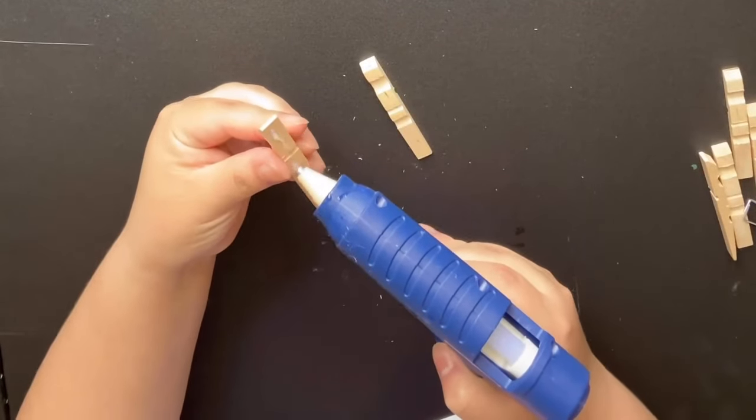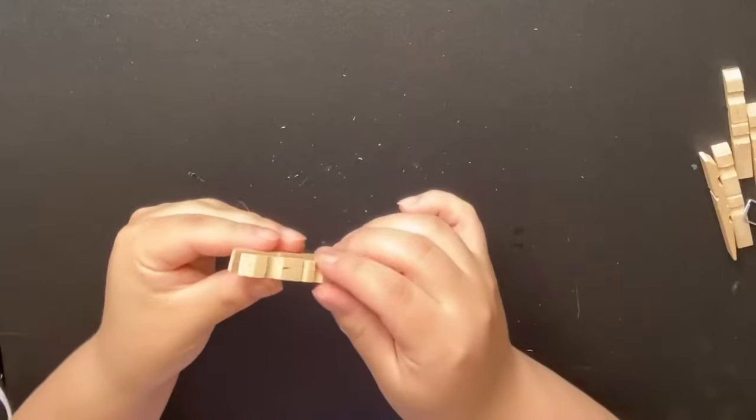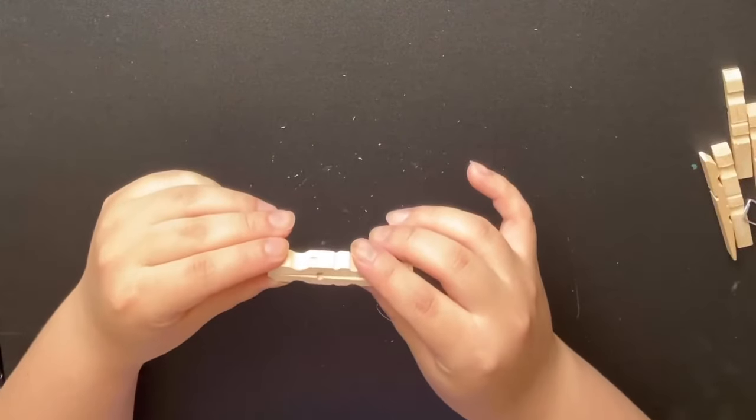Then you'll be gluing the pins back together on the flat side. You're going to repeat this step for all 10 pins.